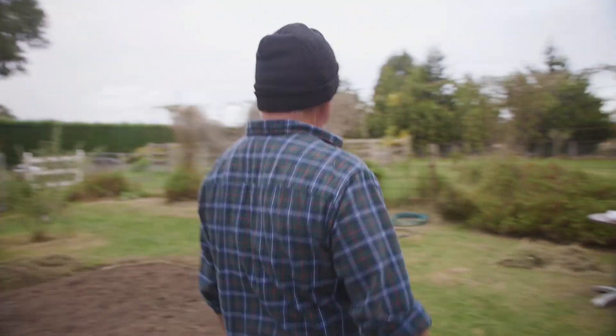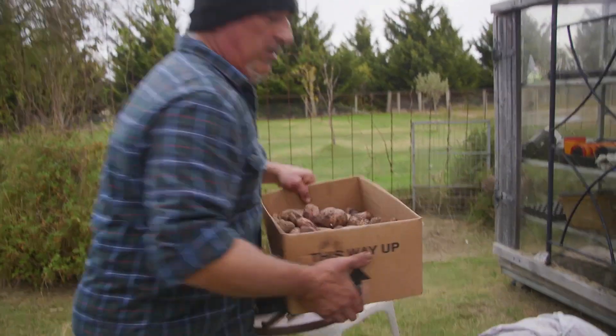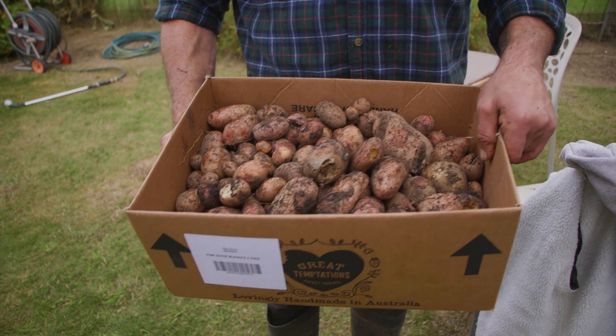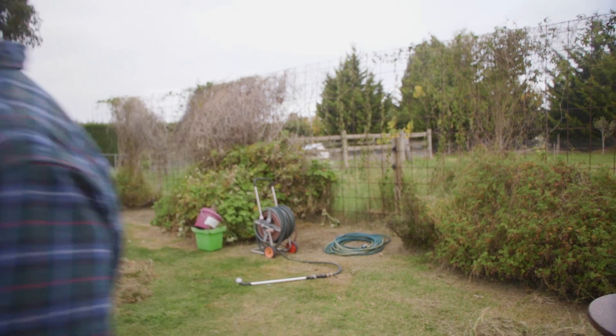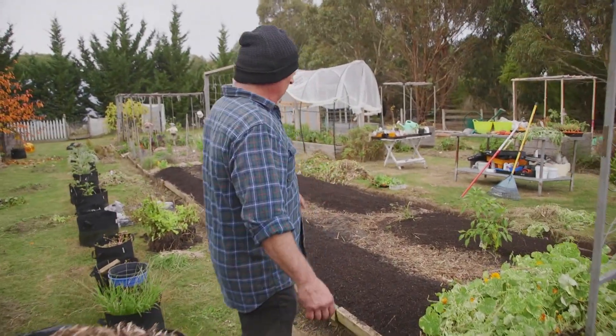I've harvested my potatoes, they've already gone into the kitchen. These are all the babies that are left over, so they're going to go back into the ground a little bit later on. But for now they're just going to sit aside because we're going to get a few frosty nights - just let them pass by before we plant them.